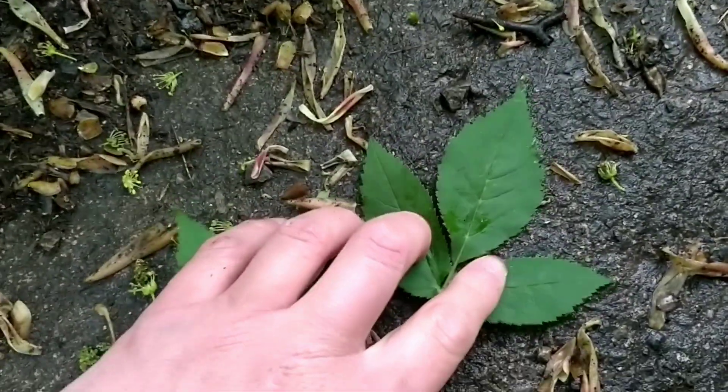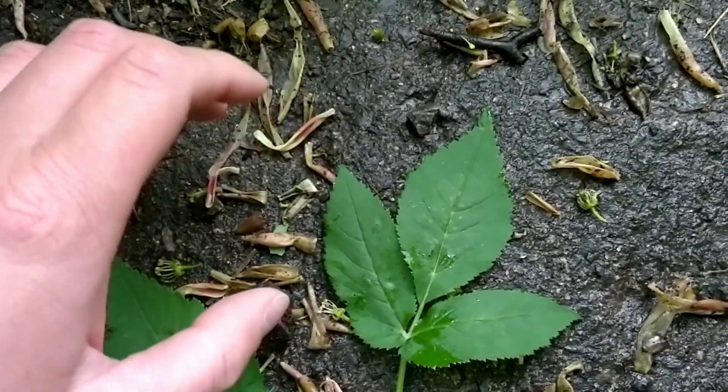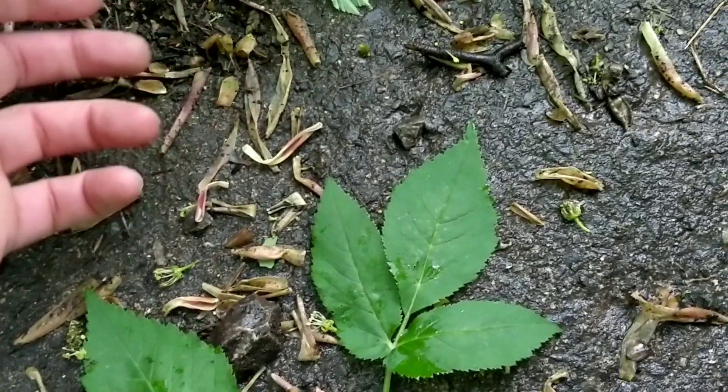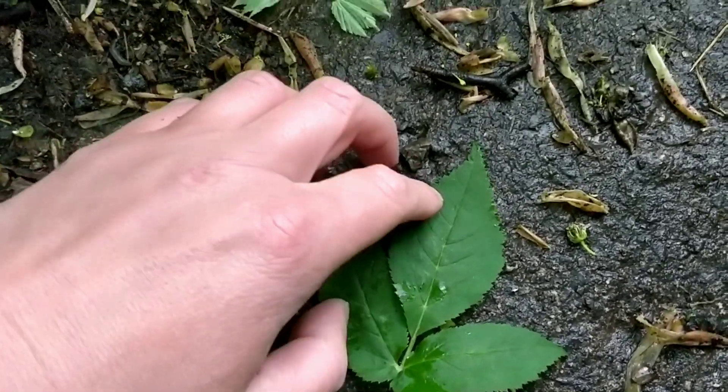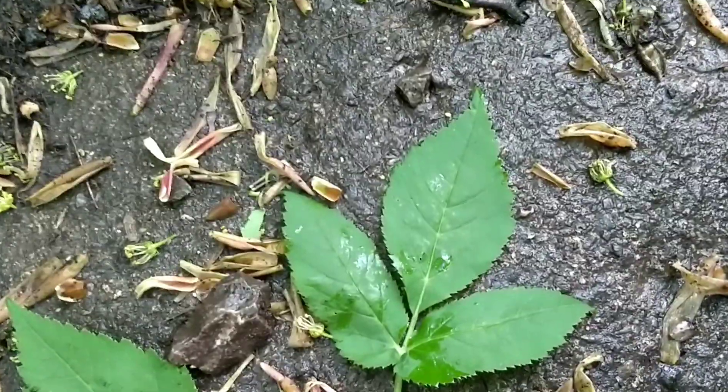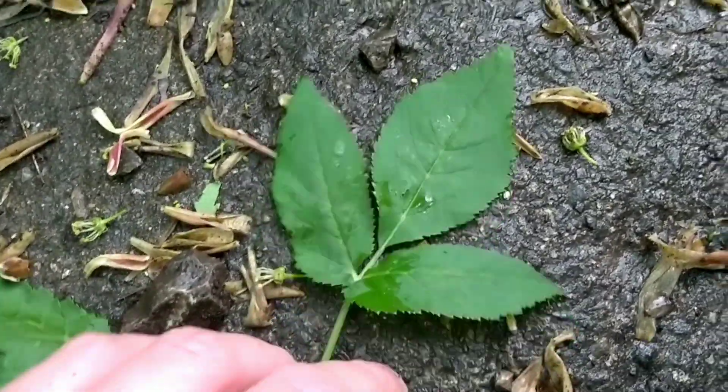The botanical name Agapodium, I think it's old Greek, means goat's foot or goat's hoofprint, which refers to the three leaves there whose arrangement kind of looks like the mark left by a goat's hoof.